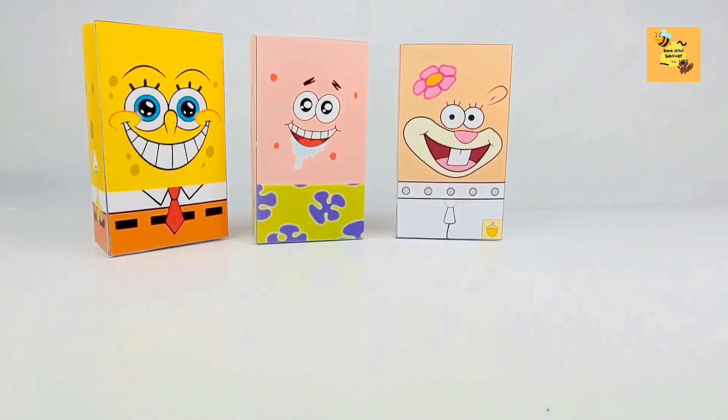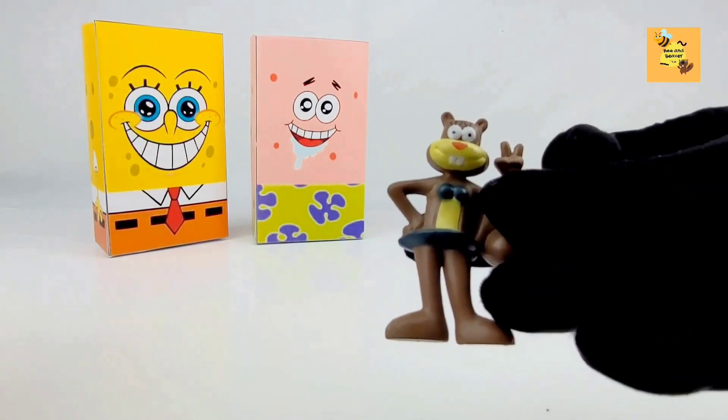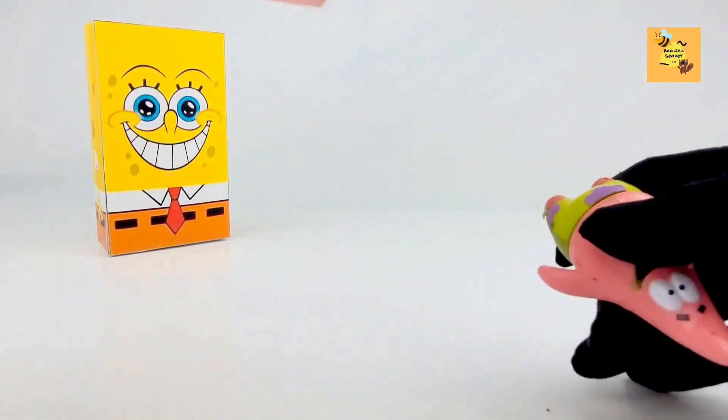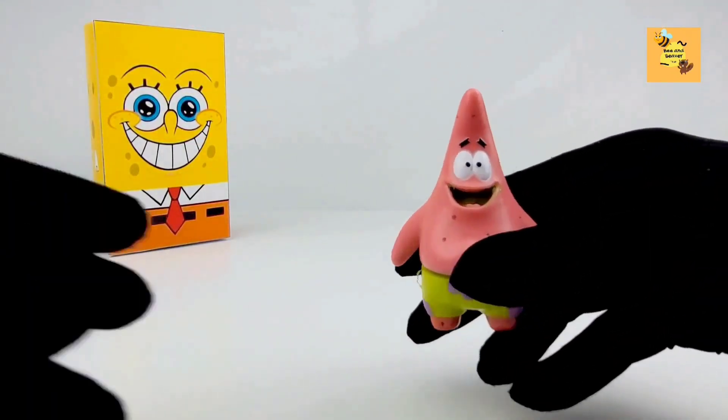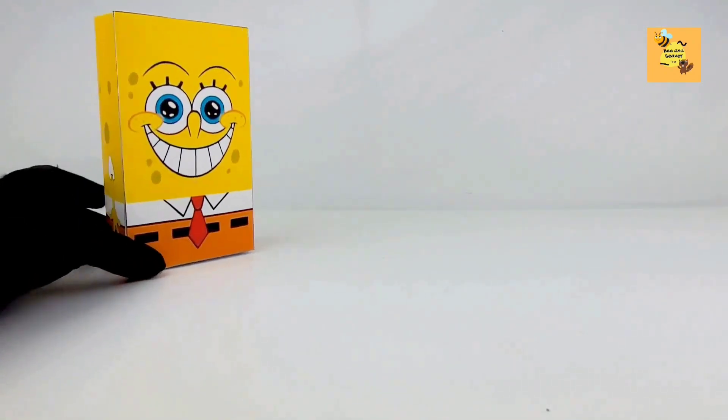Mr. Krabs. Sandy Cheeks. Patrick. And finally, SpongeBob!